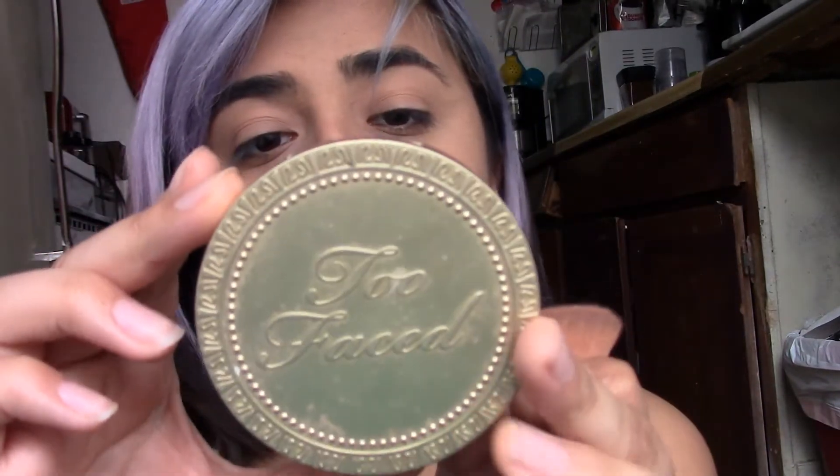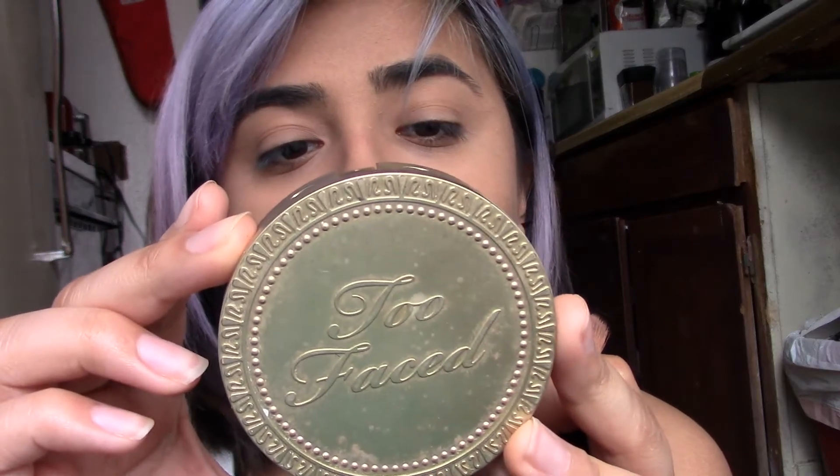I'm going to let that sit and then start contouring using the BH Cosmetics Nude Rose Palette — on my nose, the crevices of the nose, and the hollows of my cheeks. Then I'll go back with the Sephora Peach Fawn Foundation to sharpen the contour. Now I'm going with the Too Faced Milk Chocolate Bronzer in Light Medium, going over where I contoured but a little higher.